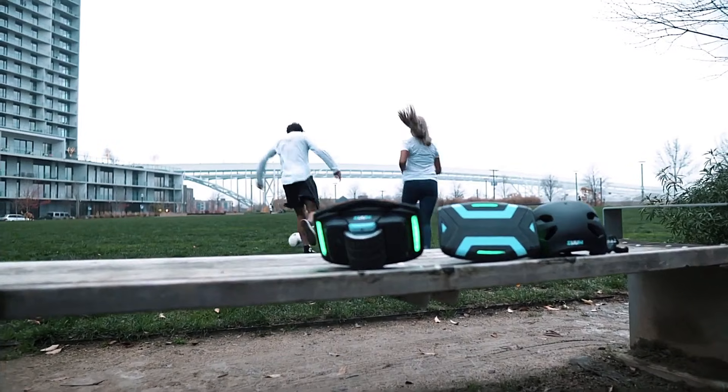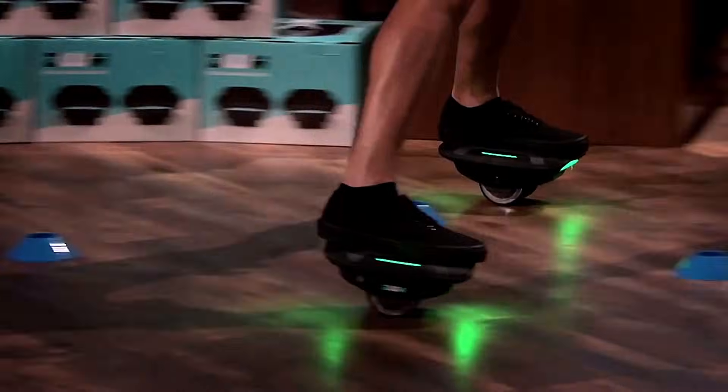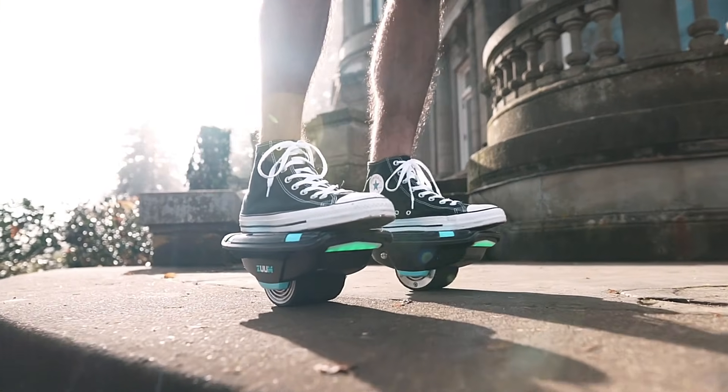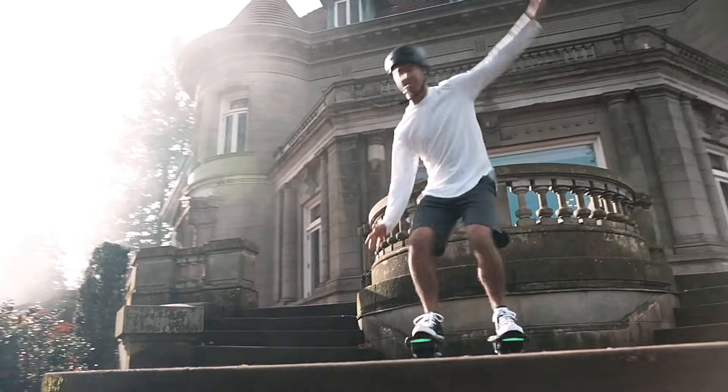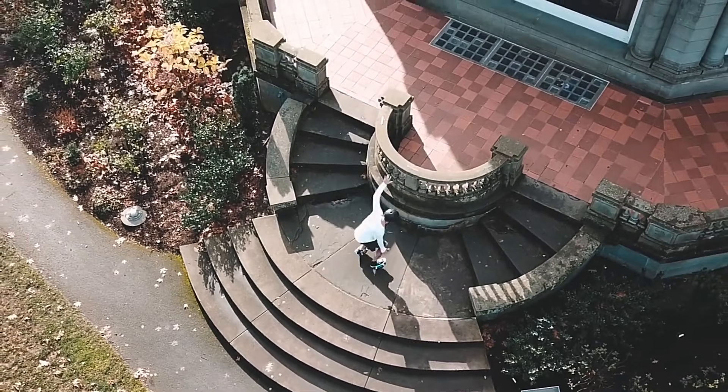Whether for practical commuting or leisurely rides, Zoom Shoes offer a convenient, enjoyable, and fitness-enhancing mode of transportation. Priced at $300, they provide an accessible option for anyone seeking a unique and efficient way to navigate their environment.